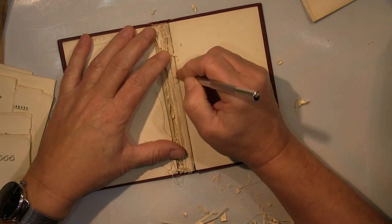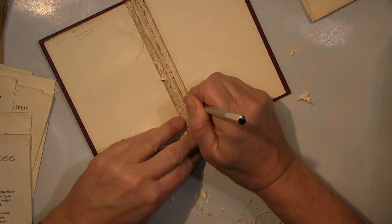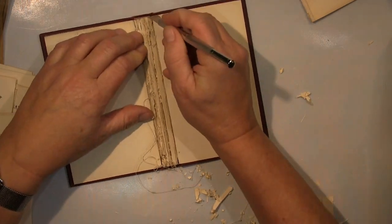All the scraps that I pull out here I will also use — I don't want to waste anything from this book. It will get a completely new life, a new life, I think.